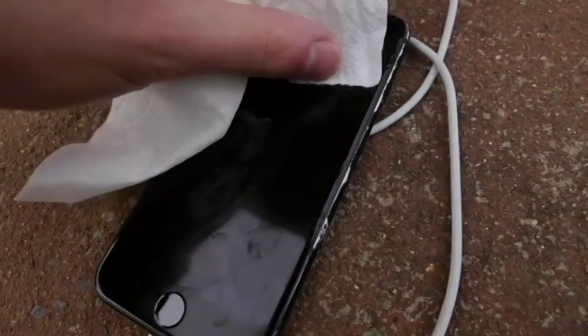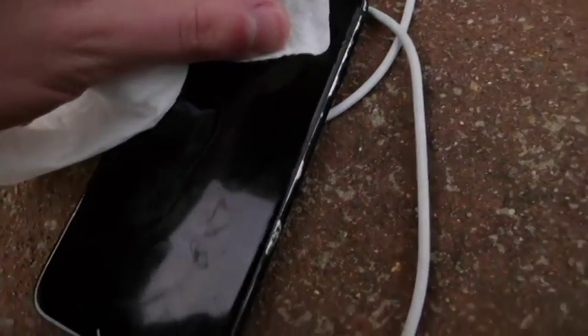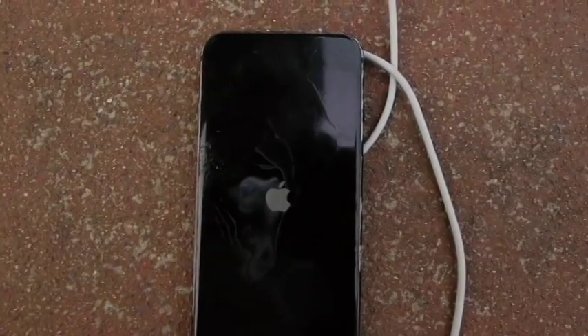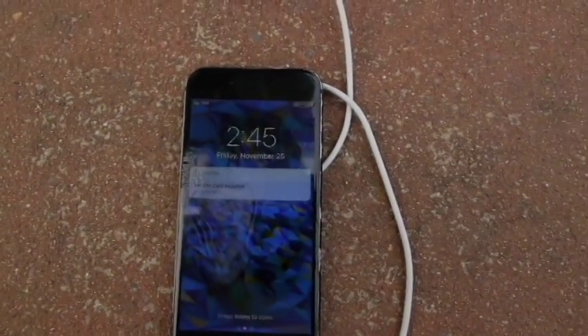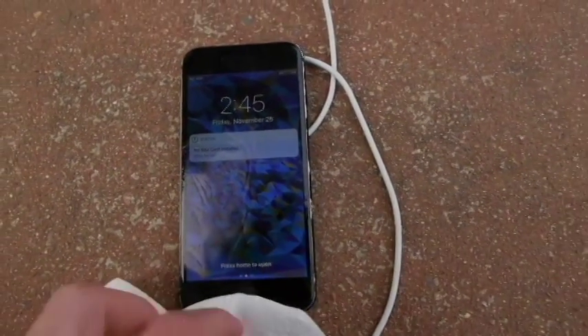No way — no way — what I'm seeing, guys, I am not joking: there is a battery symbol, it's telling me to charge it up. This is very hard to see, I can barely see this myself. Check that out — the Apple logo is shining, the phone has booted up. Three percent, 2:45 PM, no SIM card installed.